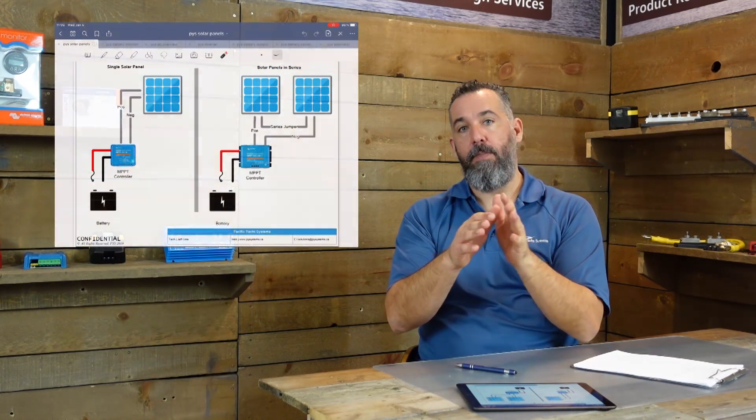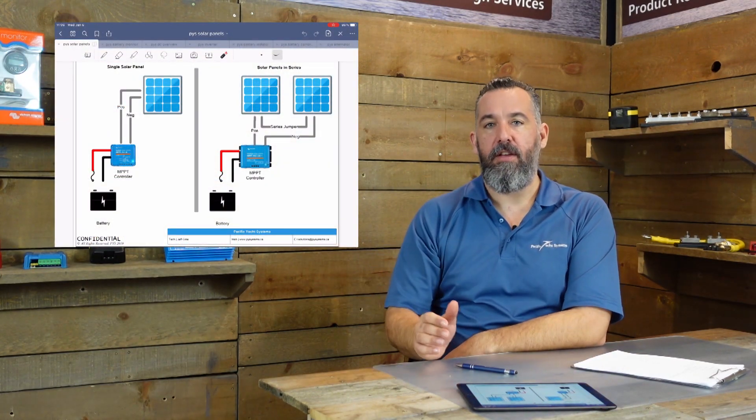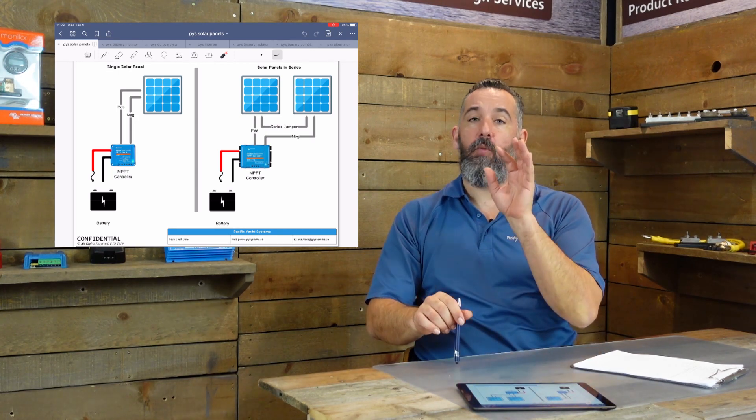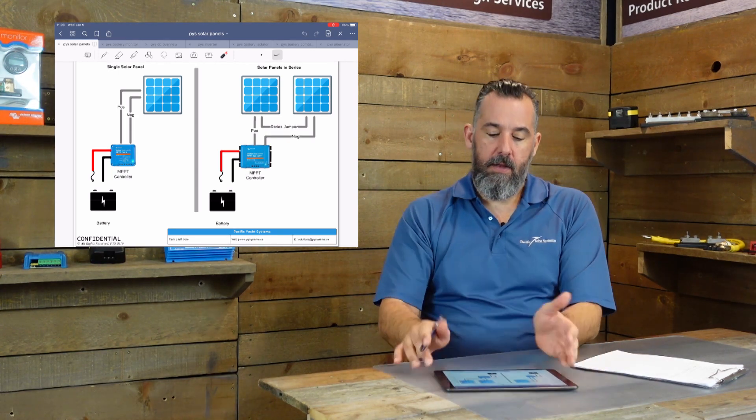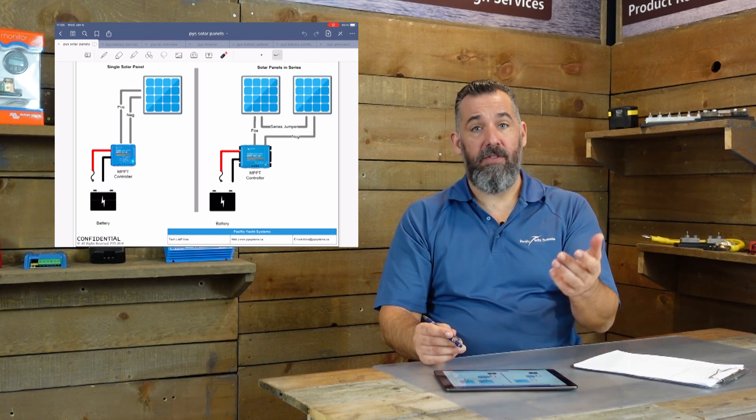Great question. Let's have a look at this diagram. When we purchase a controller, we've got to think about a few things. One is the wattage of the solar panel, and the other really important one is going to be the input voltage. Panels are never outputting what your battery needs — there's no such thing as a panel you can just connect directly to your batteries, and that is where the solar controller comes in.